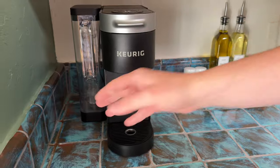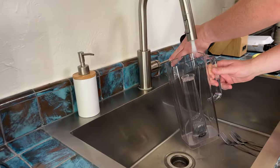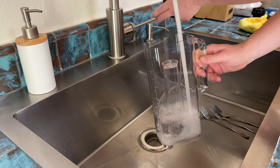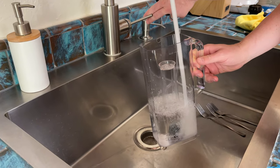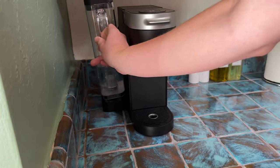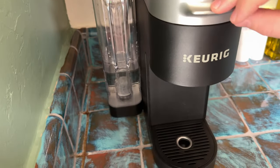So the first thing you're going to need to do is cleanse it. We're going to bring this over and fill it up with some water — the filter is already in, that's covered in a different video of ours. Just add some water to this, put it back in, and then open this up and close it.